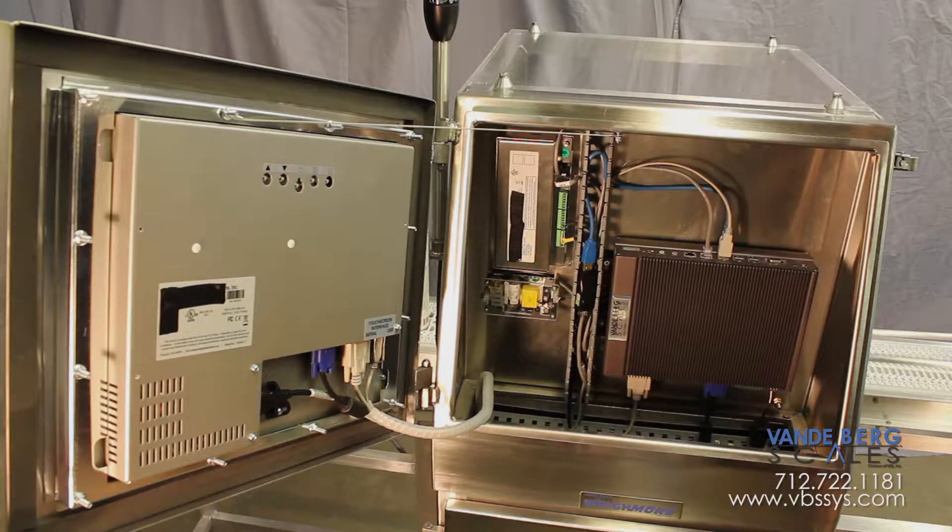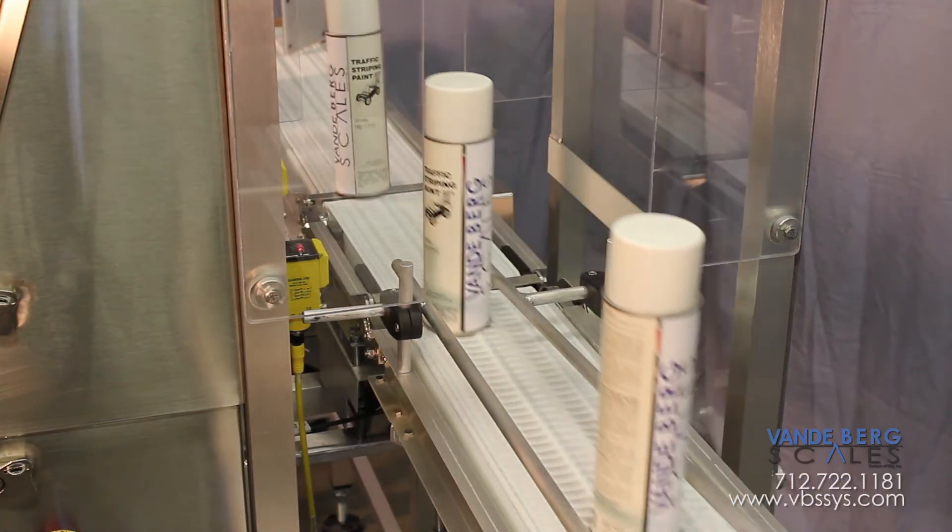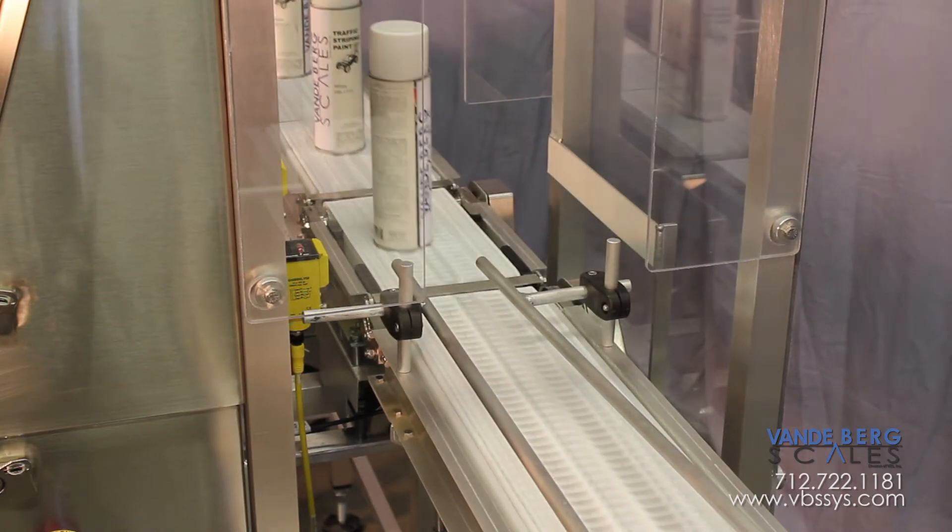This controller stores your database, helps filter vibration, and it processes the weight-gathering information from the load cell at an amazing speed.